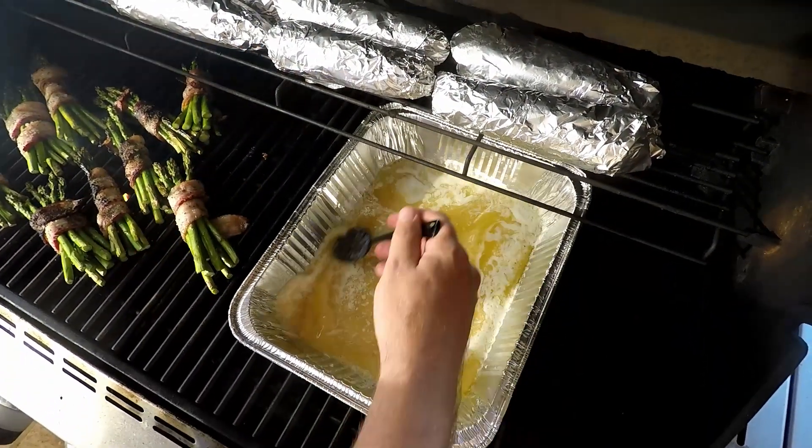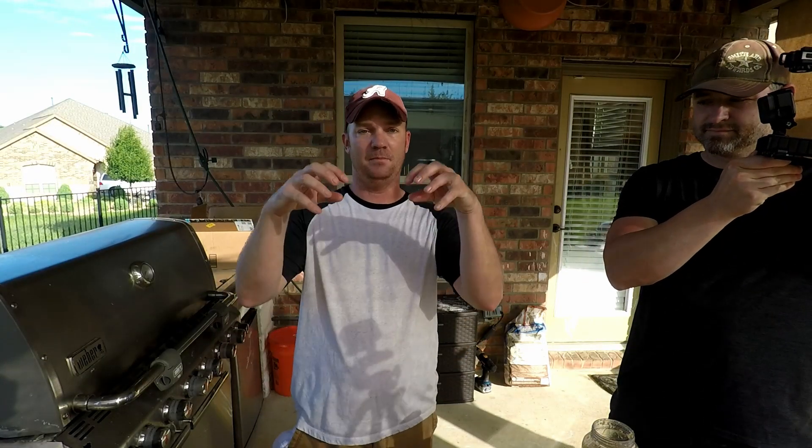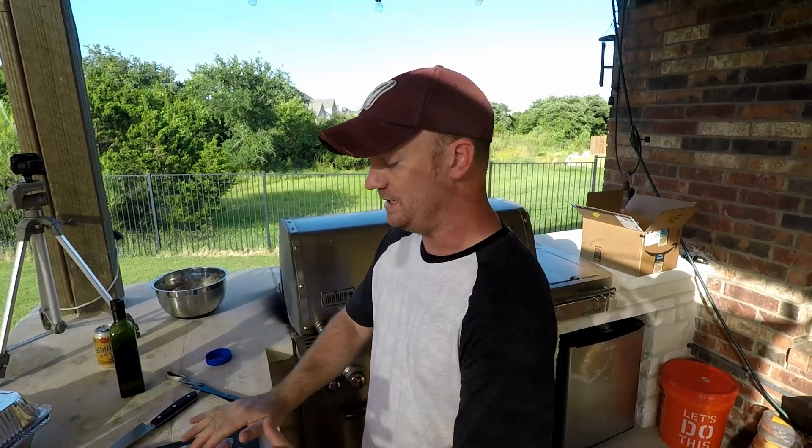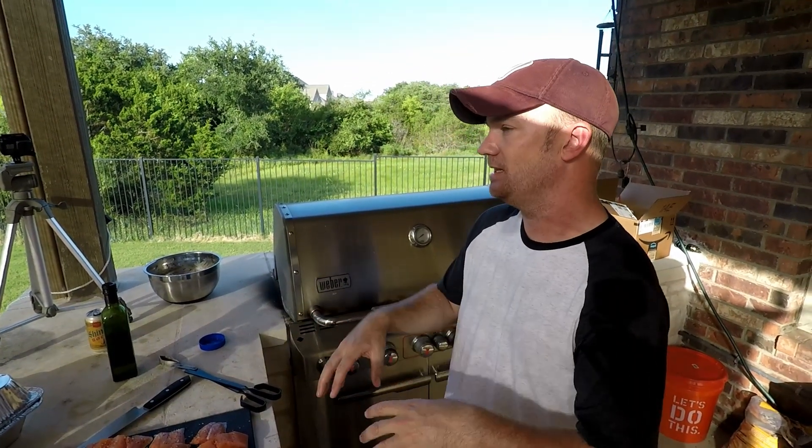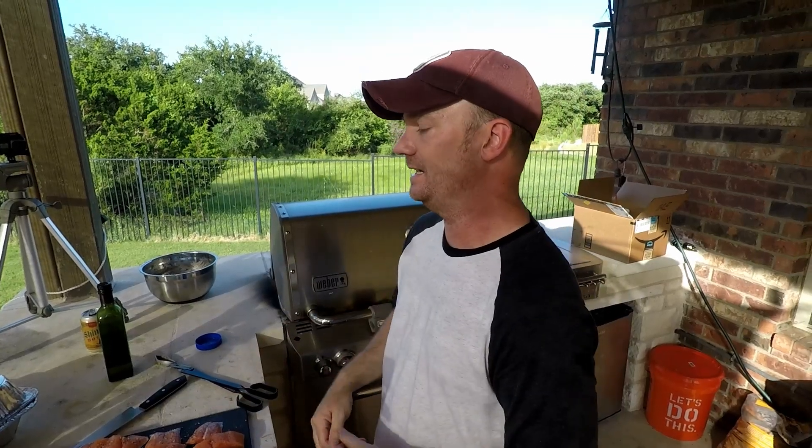We're gonna get the butter up to temperature. What we're gonna do is start off by putting the fish meat side down to get a nice butter fry on it — about three minutes meat side down. Then we're gonna rotate it to skin side down and let the skin take a lot of that abuse to cook it all the way through.